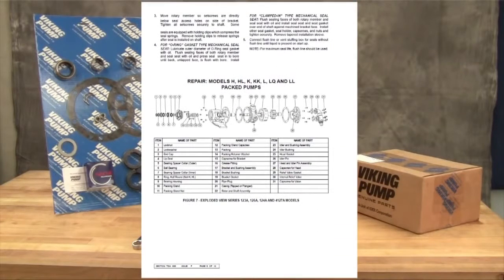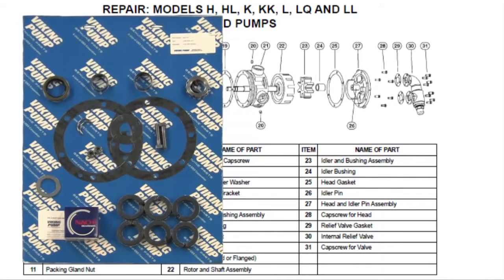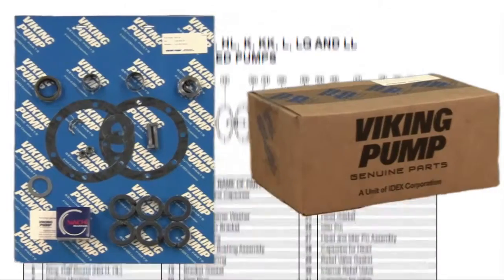The pumps covered in this video are packed pumps where the packing is located in the stuffing box area of the pump bracket, held in place with a packing retainer washer on one end and a packing gland on the outside. The seal kit includes replacement packing, gaskets, bearing, collars, lip seals, packing retainer washer, and associated hardware. The repair kit includes a replacement idler and bushing assembly, head and pin assembly, casing bushing, and associated hardware. Take care when opening the kit so as not to cut or damage these repair parts.